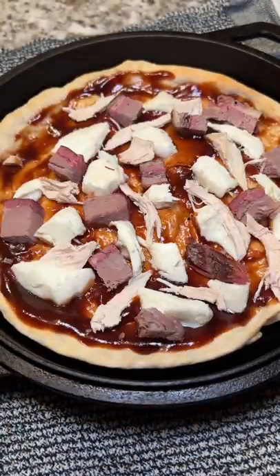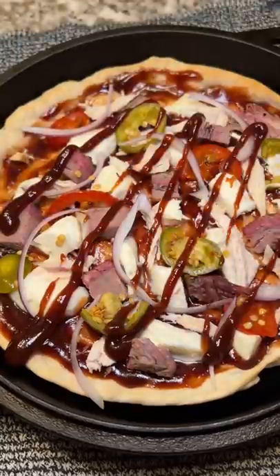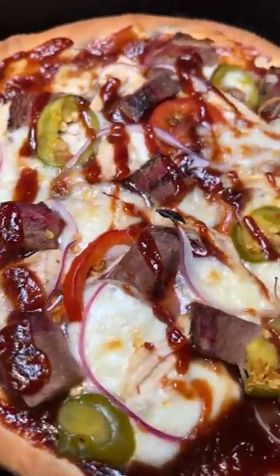Mozzarella, smoked brisket, chicken, cherry peppers, red onion, and more barbecue sauce. Into the oven for 10 minutes and boom — so much better.